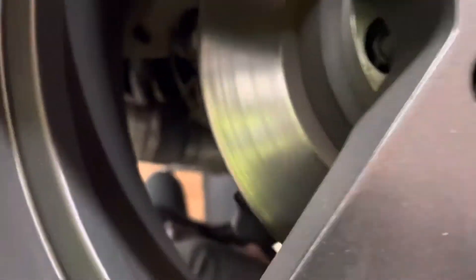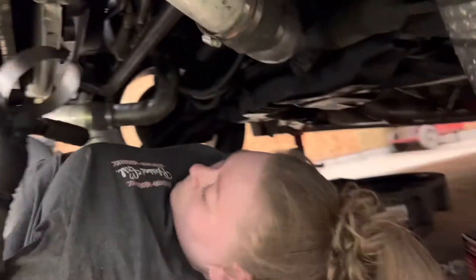Then you want to grab the oil filter wrench and loosen up your oil filter.